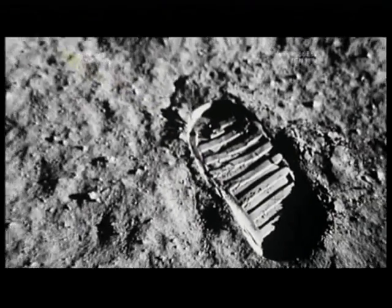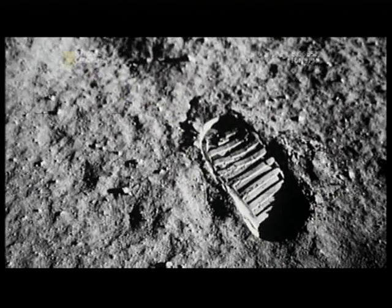Moon dust is deceptive. It preserves a footprint like fine powder, but under the microscope you can see it's made of particles as jagged as glass. Worse still, it's statically charged, clinging to virtually everything — a deadly menace to equipment, machines, and even people.